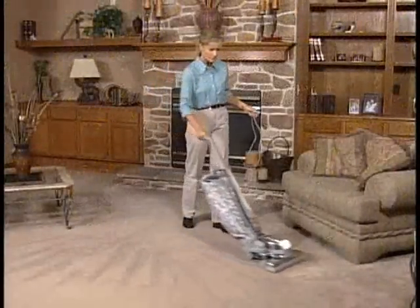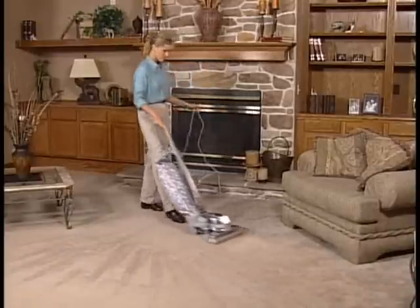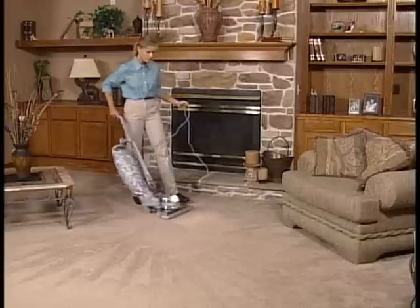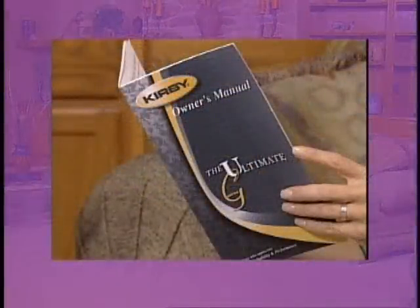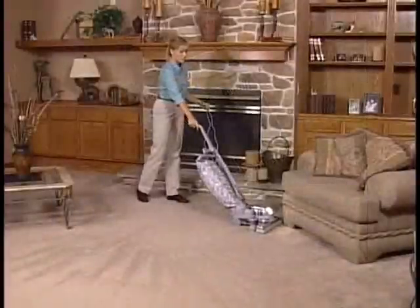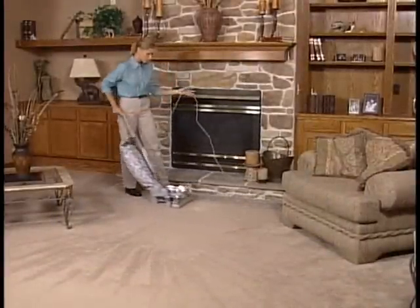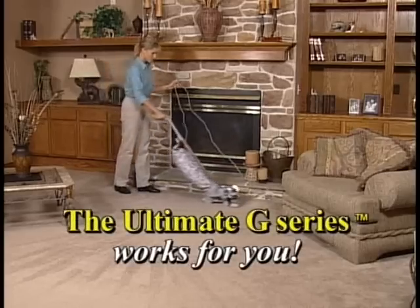This video will answer most of the questions any new Ultimate G owner might have. You can also use it later to review specific procedures. And also be sure to refer to your Ultimate G use and care booklet. Now sit back and learn how to get the most out of your complete home care system — because the more you learn about your Ultimate G, the more you'll enjoy how it works for you.